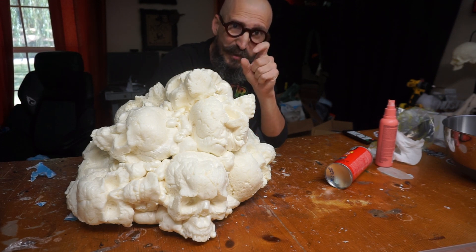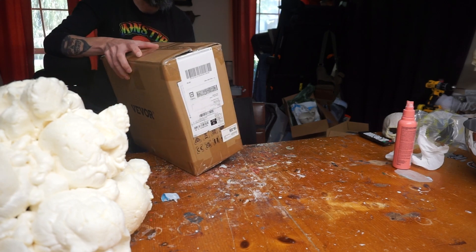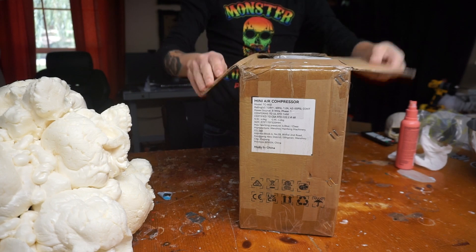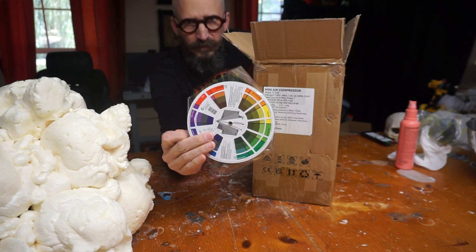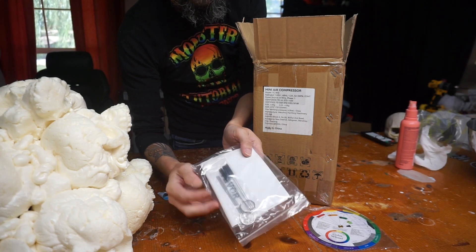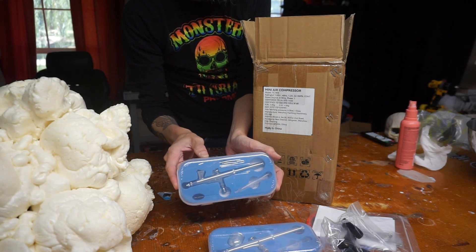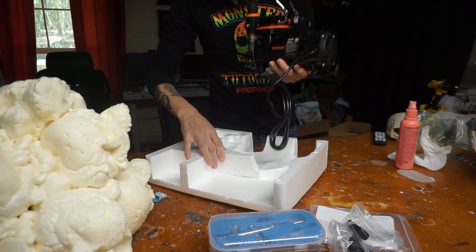I had Vivor send me an airbrush compressor that I'm going to try right now. This is called the Vivor mini air compressor. It's an everything-included kit — you have a color wheel so you can mix your paints, instructions, and cleaning supplies for your airbrushes, an airbrush holder, a medium-sized airbrush, and a fine detail airbrush. Here's the compressor, here is the airline, and another airbrush down here.